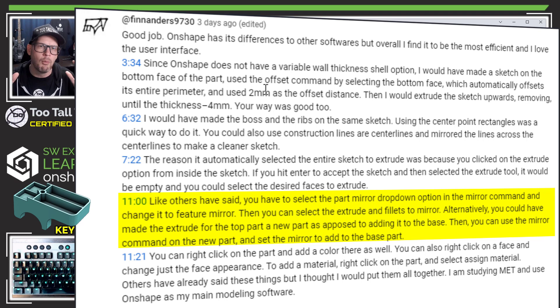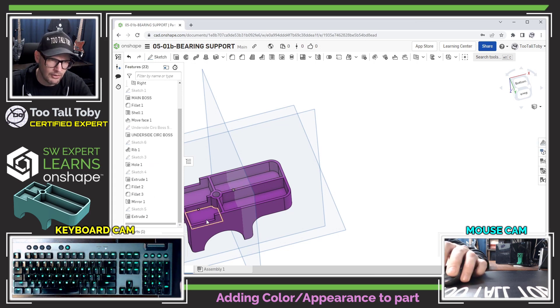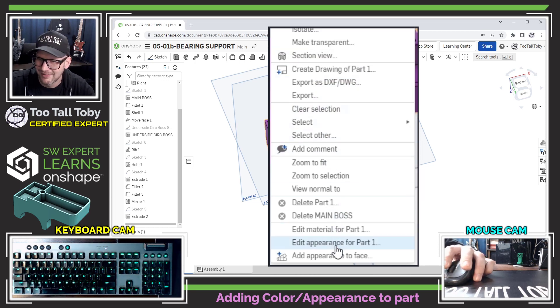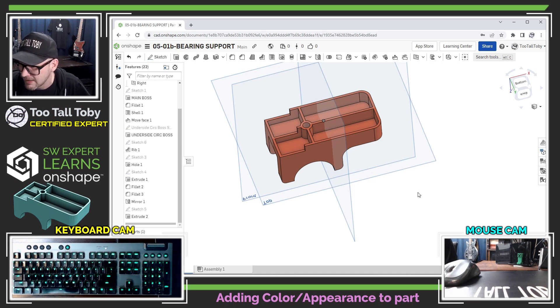Sounds like a lot of OnShape users use that technique — I'll definitely get it into my head. Fin also says you can right-click the part and add a color. I didn't know this one! Right mouse button gives me 'edit appearance for Part 1' or 'add appearance to face.' I can edit appearance for Part 1 and change it to a different color — that's awesome! Fin mentions he's studying and uses OnShape as his main modeling software. Good luck in your studies, Fin — today you were the teacher. Thank you for the timestamps too.